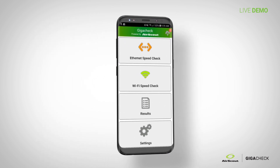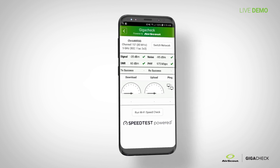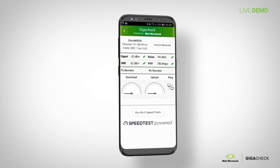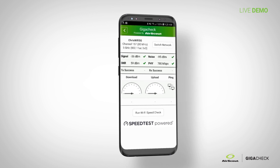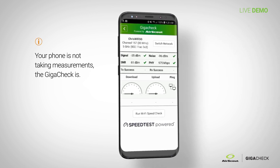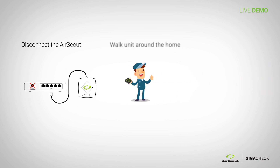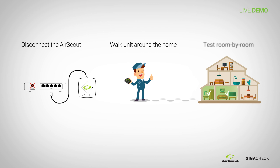When you click on Wi-Fi, you get a bit more information than with ethernet — some real-time measurements up top: signal-to-noise ratio and the Wi-Fi radar. Green check is good, red X is bad. Your phone is not what is taking the measurements — it is the AirScout Gigacheck. You unplug the Gigacheck, disconnect the ethernet cable from the gateway, and physically walk the device around the home to areas where the customer expects Wi-Fi.